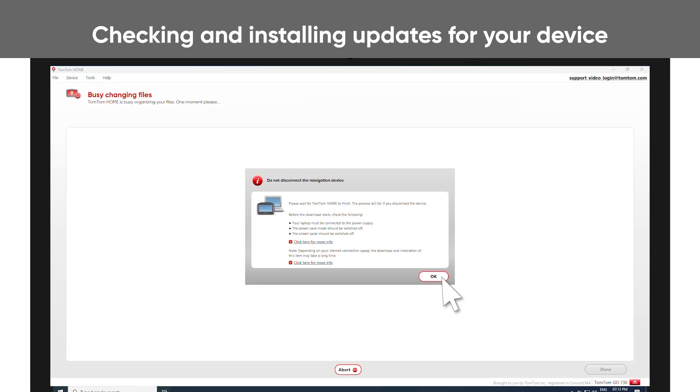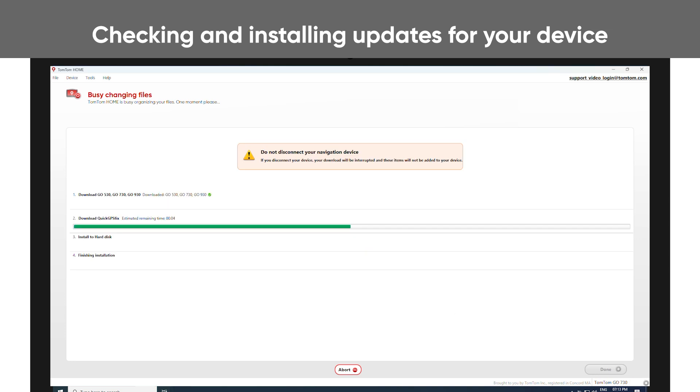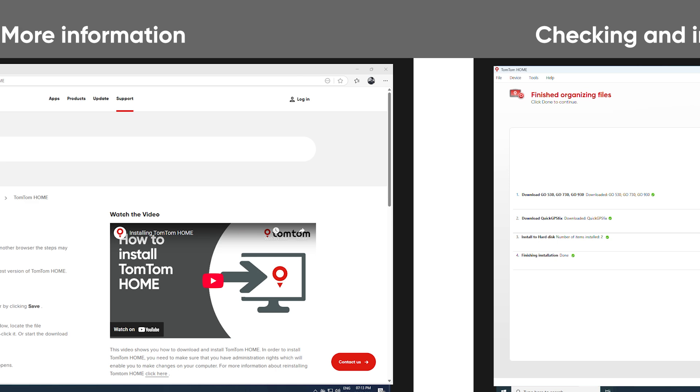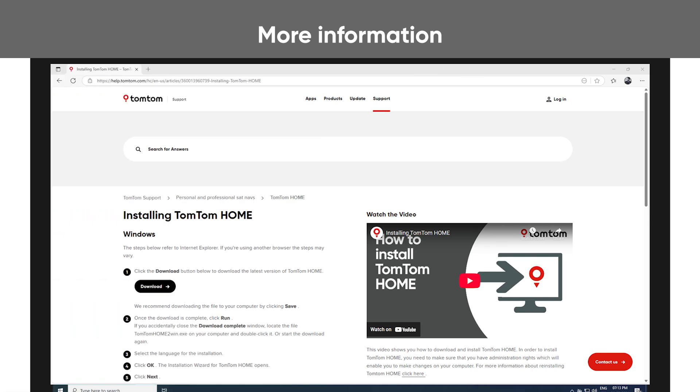Do not disconnect the navigation device. If you don't have TomTom Home installed on your computer, click the link in the description of this video.